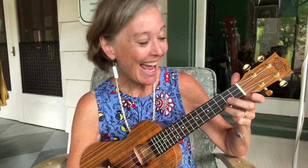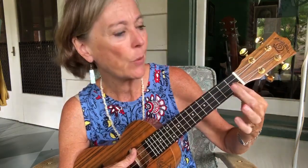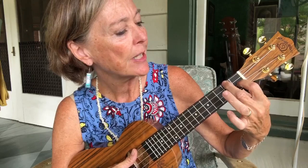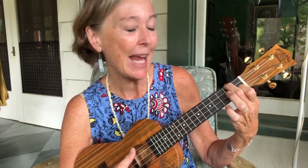Now if you're ready to add a third chord, we'll go from that G7 — leave that top pointer finger where it is on the second string from the bottom, and put your middle finger on that top string second fret, and that's going to make an F chord. And with those three chords you can play just about any song you would like to play.